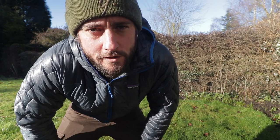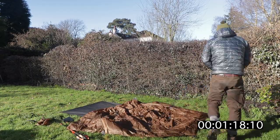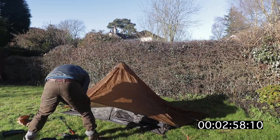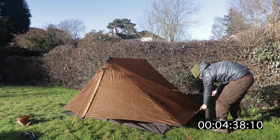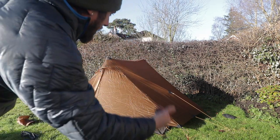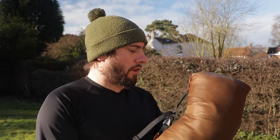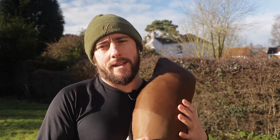This is a time test for setting up the Lan Shan 2 Pro. And that's it done — that's quite quick. I'm used to it because I've set the Lan Shan 1 up so many times and it's pretty much identical. Let's have a closer look. Right, let's get the Lan Shan 2 Pro set up. We've already seen how it sets up with the time-lapse but let's just talk you through how I set the Lan Shan 2 up.